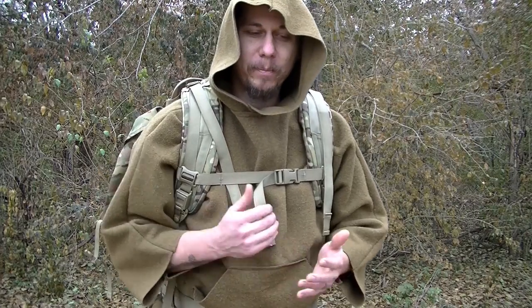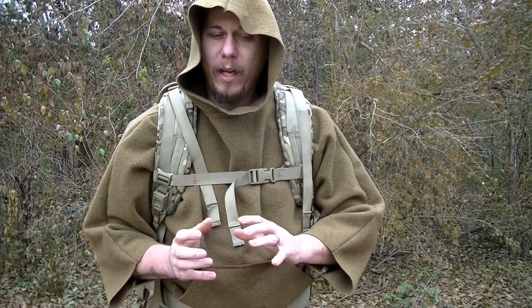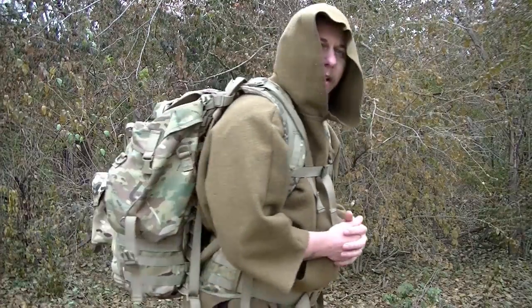Well, Malcolm sends me a message. He says, 'Hey Justin, I want to send you a prototype dump pouch that you can MOLLE right to your rucksack.' So he sends me this dump pouch — this is it right here.